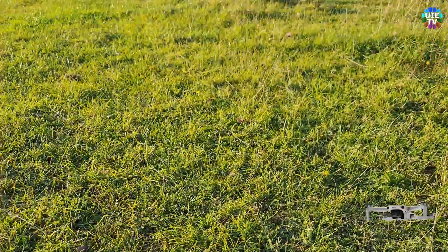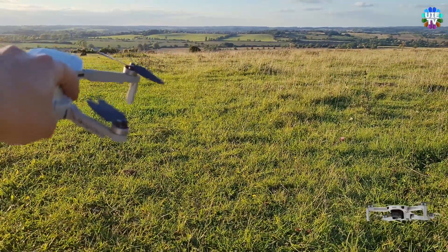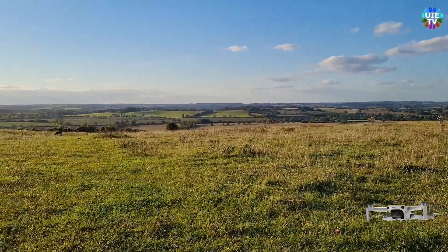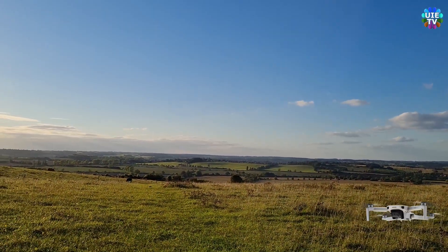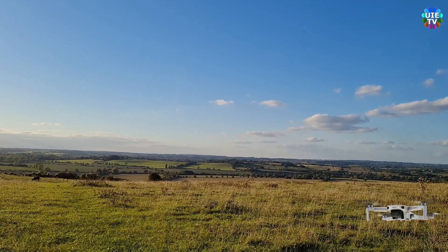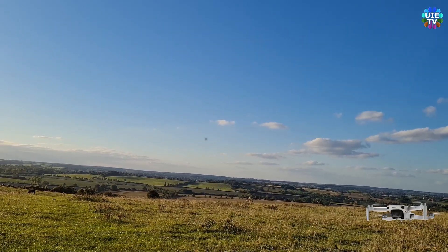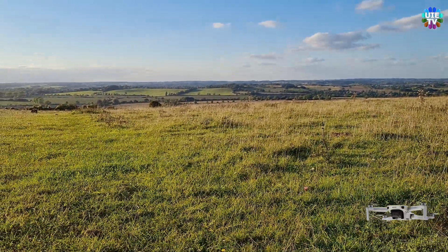We'll see how the range is on it. Just preparing — and here it is, connected. The wind level is about five kilometers per hour at the moment, the weather is clear, the sun is shining with a few clouds. Beautiful weather and no wind, so let me start the drone. We'll send it in that direction.